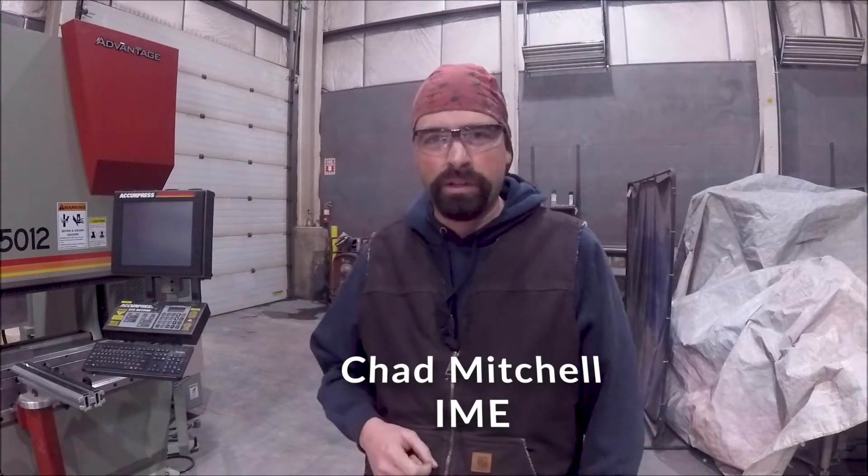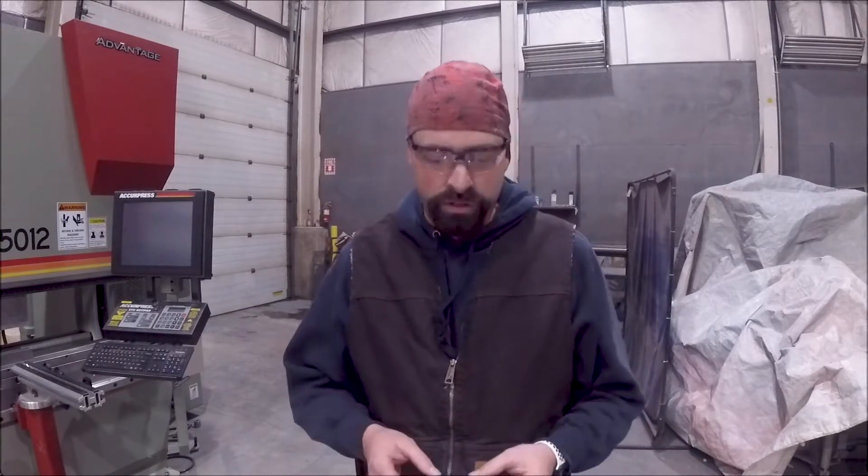Hi, I'm Chad Mitchell with Industrial Metal Enterprises. From time to time we get products in our industrial company store that need reviewing.